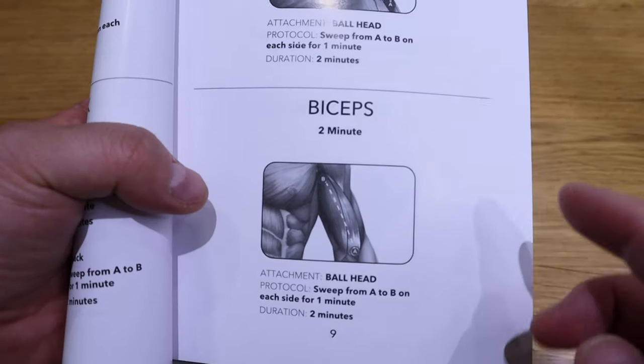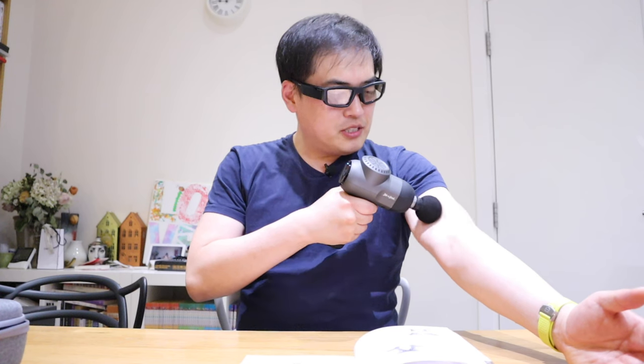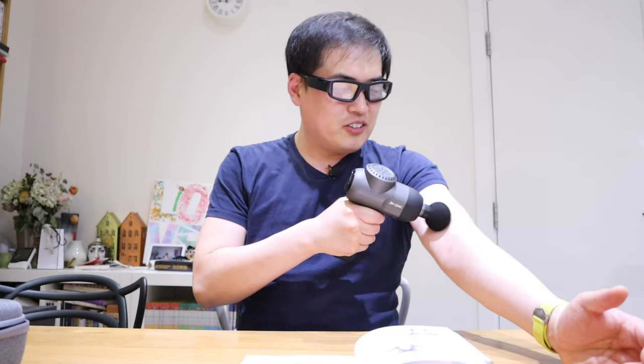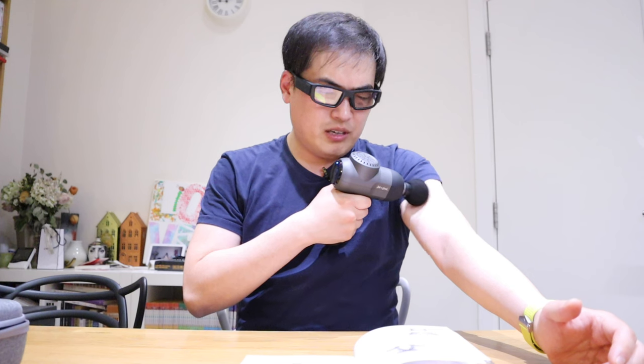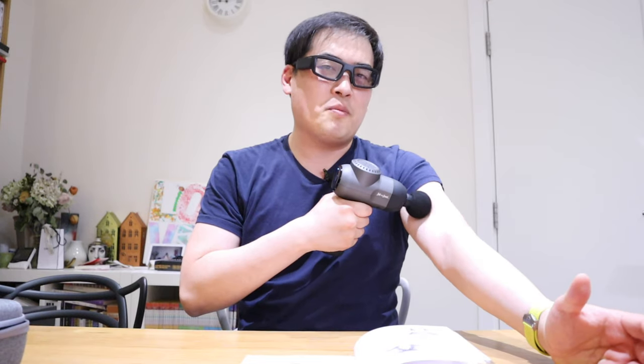Let's try the bicep — two minutes, ball head again. You start with the armpit and then the middle of the arm. I like that especially right in the middle between A and B — that bit is really doing the job. Between where the shoulder joins your arm — that really works. It's working on me as if someone's doing a favor for me. I appreciate that.